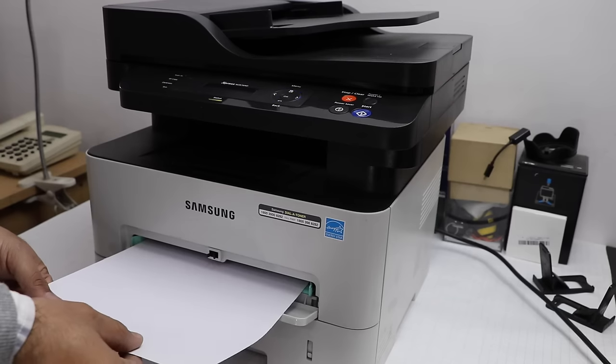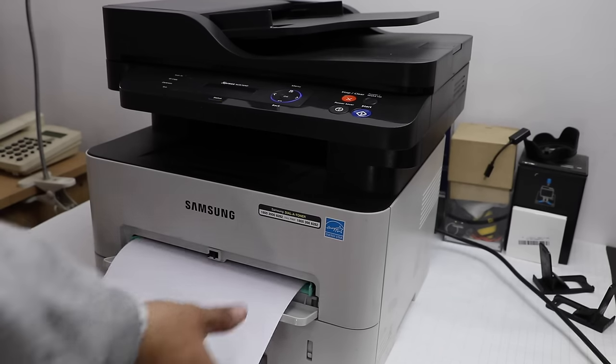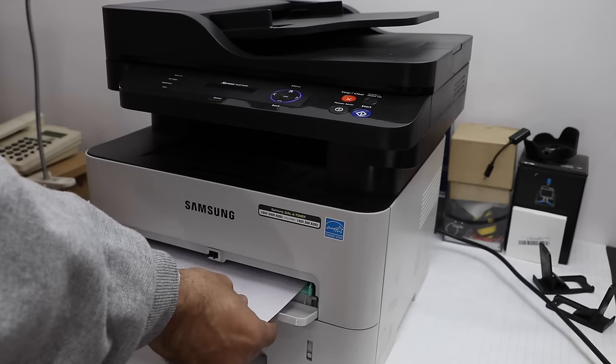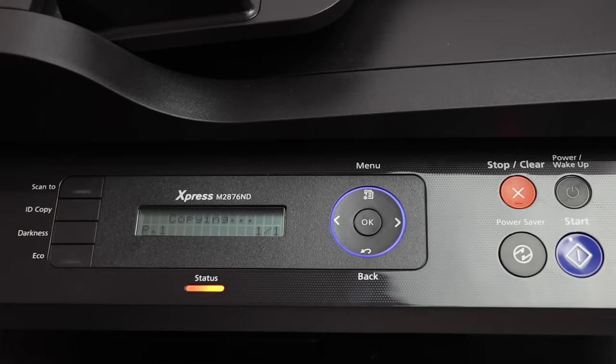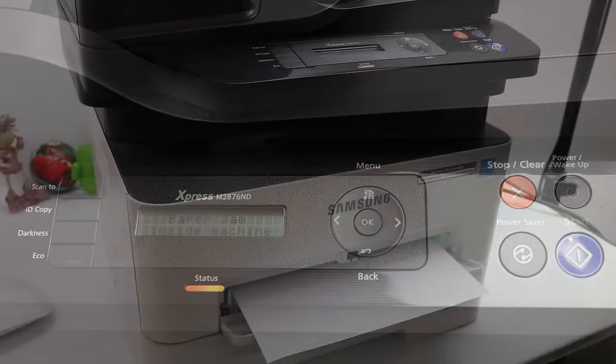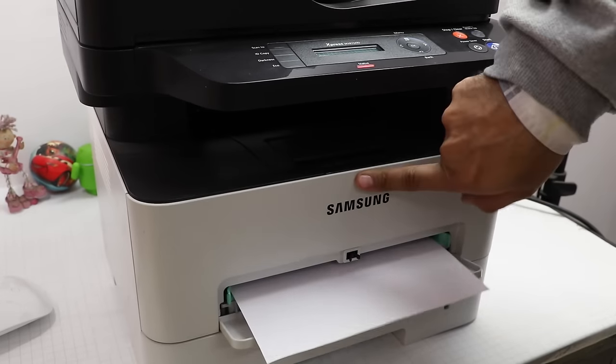Have you ever been in a situation with a conventional printer where paper gets jammed, or multiple papers are pulled in while printing? If you pull out the paper and it gets partially stuck inside the printer, you're more likely to have bigger troubles, as you then have to call a service engineer to get it removed.